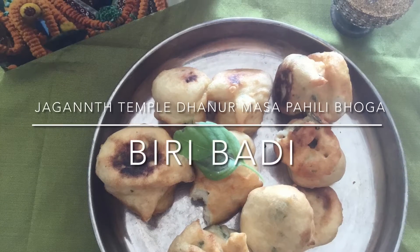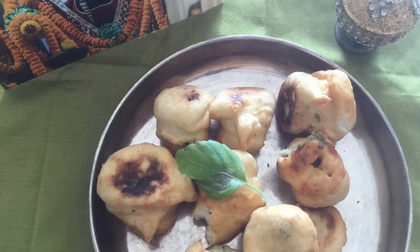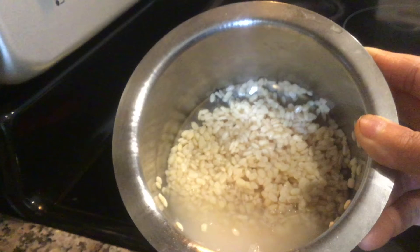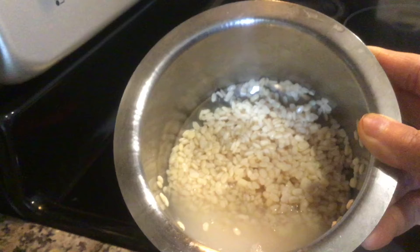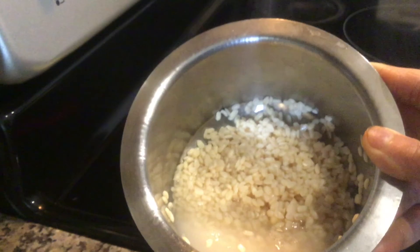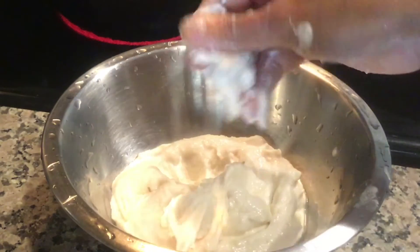I will show you the Jagannath Temple Nurmasa Phehli Bhoga recipe — Biri Badi. Soak urad dal for 7-8 hours. In the temple they use urad dal with skin, but since I don't have that at home, I have used plain urad dal without skin. Make a paste by adding very little water.